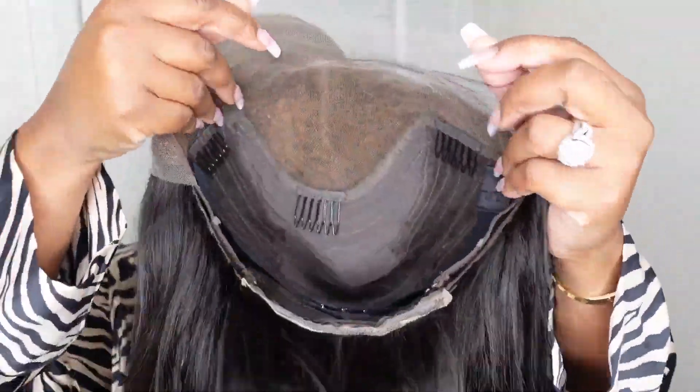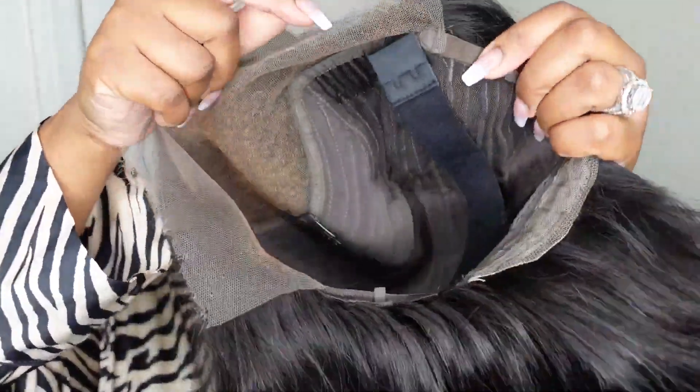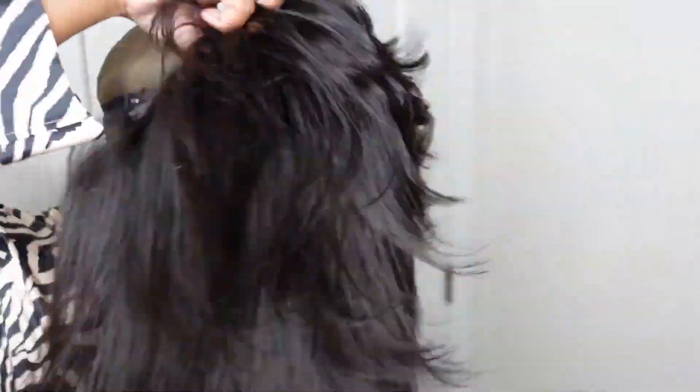Jumping right into it — this is the inside construction of the cap. A frontal wig is a little bit more tedious than a closure wig, but nonetheless I got you covered. I'll show you how to install this one super simple and easy, even if you are a beginner.